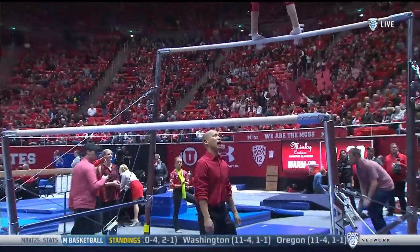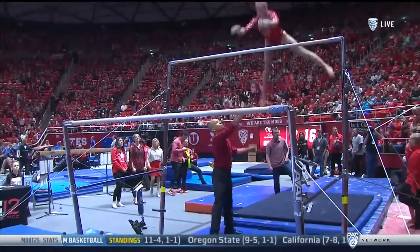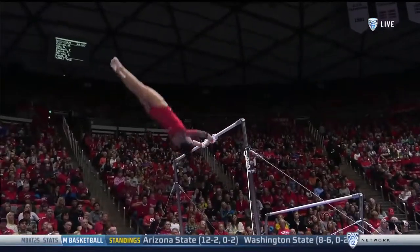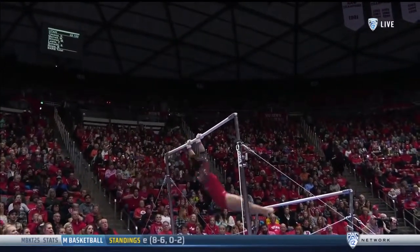We sat Tom Farden down and had him talk about the way he coaches the uneven bars. It's Gymnastics 101 with Tom Farden. This is Coach Tom Farden, and here are a few tips on what we look for in a bar routine.